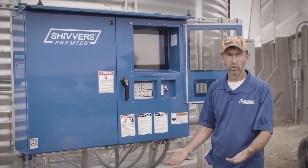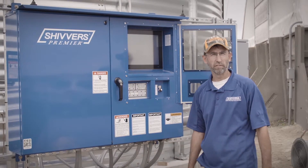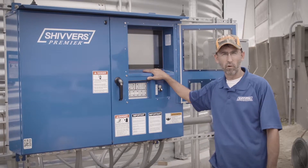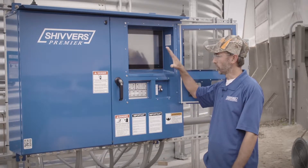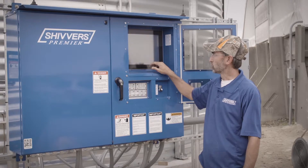Once we get about another foot or two of grain in the bin, we will actually start our drying fans and turn our heaters on once we get our drying programs started up. To start the drying parameters on our premier control, we're going to hit our start dryer screen.